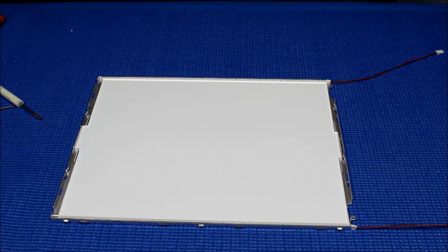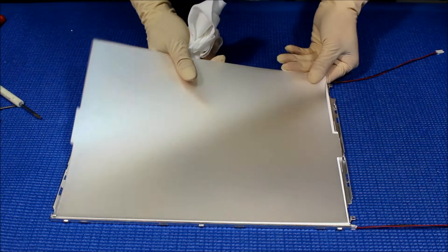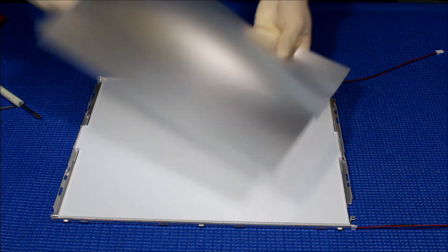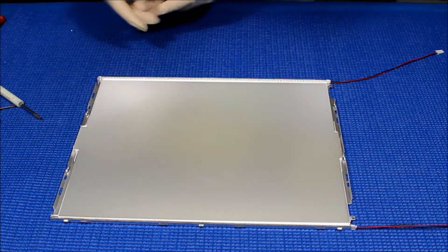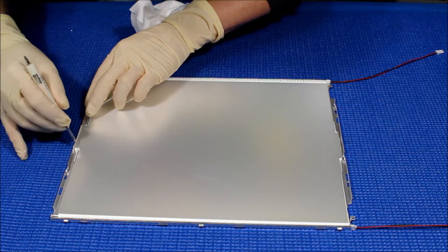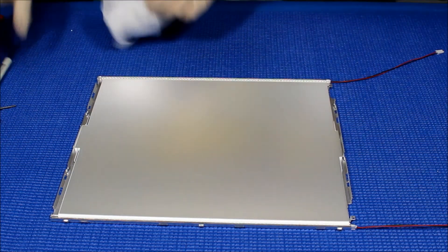So let's put back the diffusion sheet. Of course, make sure there's no dust on the diffusion sheet too — just clean it thoroughly. There's a marking here so it won't go wrong. Keep it this side, and then just slowly put it back.